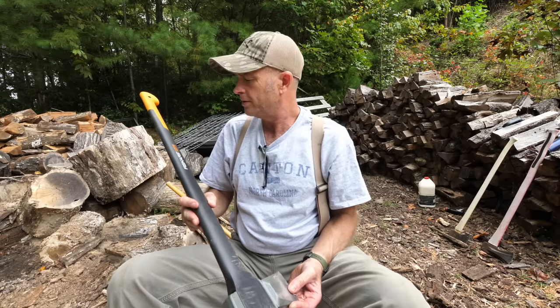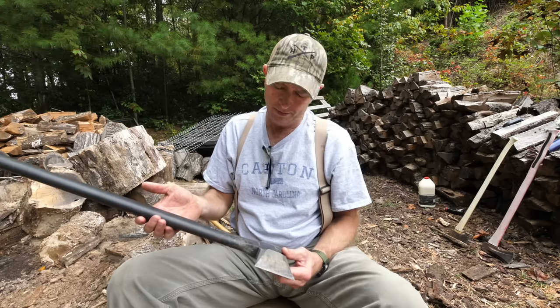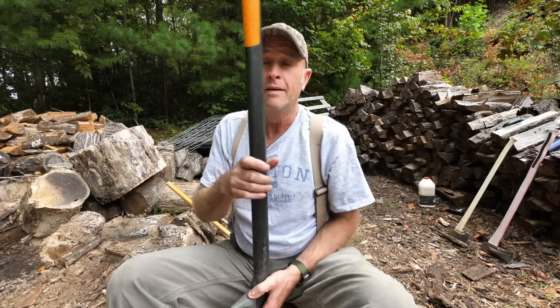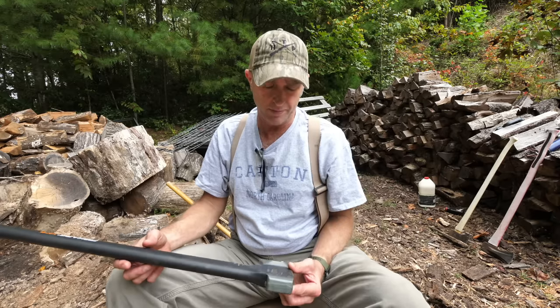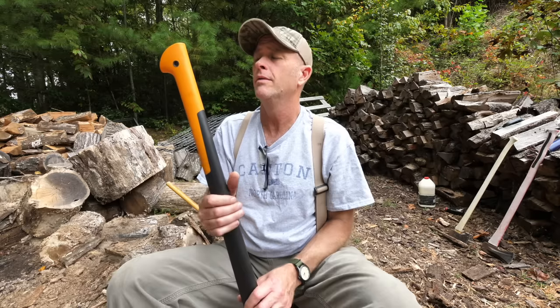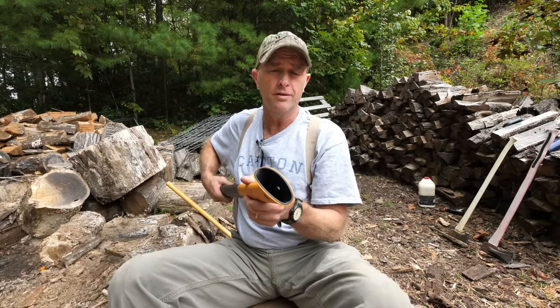I did get a new little splitter the other day. It's a Fiskars — however you say that — X27 splitting, I don't know if you call that an axe or a maul. But it works good. It's a 36-inch handle, which I kind of like — the long handle on something that I'm swinging that hard protects your feet and your legs a little bit more. I'm not much on a fiberglass handle on any kind of tool, but I'm learning to like this one. It's hollow on the inside.